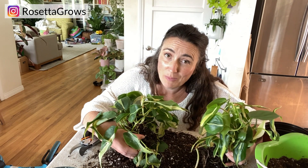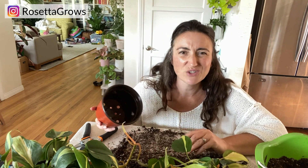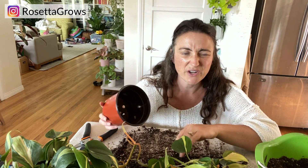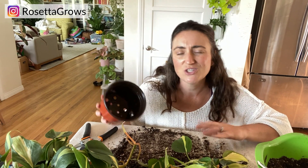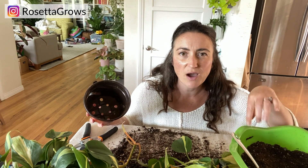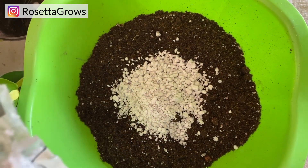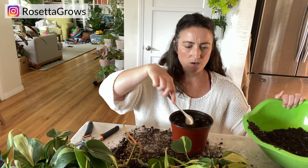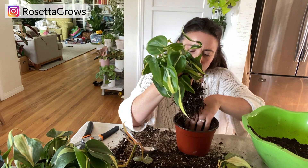Philodendrons do like to be a little bit root bound, but I think it'll be all right. This soil looks okay but I'm just going to push it to the side. I generally don't like to reuse soil — you just don't really know how long it has been sitting out. I like to start fresh. In this bowl here I have some basic potting mix, a Miracle-Gro indoor mix, so it has plenty of drainage, and then I did add some additional perlite for drainage. I'm just going to make a little indentation and then set them down in.